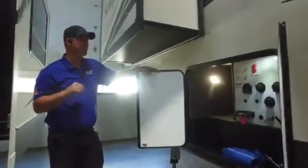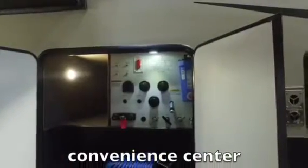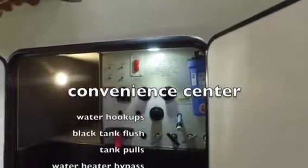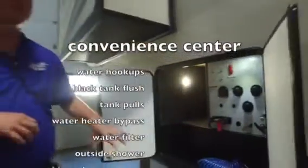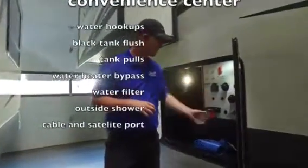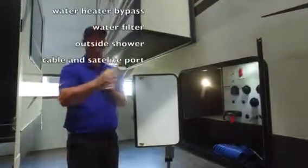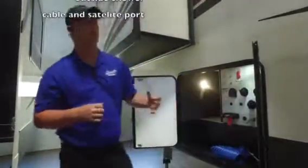Here on the pass-through storage, on the off-door side, is one thing that makes this camper really great — you've got a really big convenience center with all your hookups in one central location. You're going to have all your tank pulls, tank flush, fresh tank fill, city water hookups, easy water heater bypass, park cable and satellite, and an exterior shower right here. One of my favorite features: you can hook a water hose up to your black tank flush, turn on your hot water, and use actual hot water to flush out that black tank. It's really nice having all your hookups in one spot, plus a light in there so you can see at night and a water filter system.